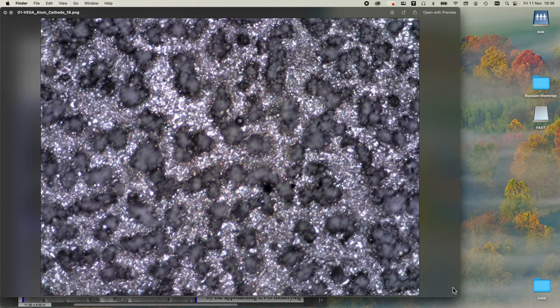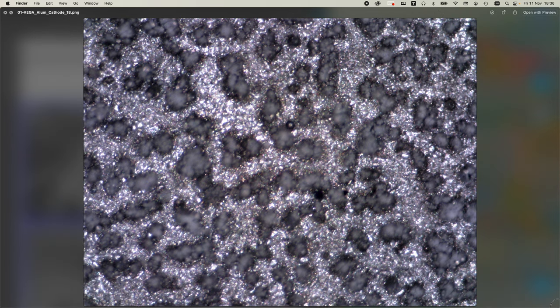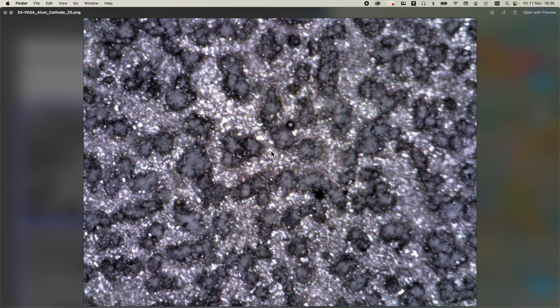Here is the cathode. What you can see is the aluminium - this slightly sparkly material - and then these out-of-focus structures. Moving the focal point towards the viewer, you can see the aluminium is now out of focus and whatever these other structures are is now more in focus. They are raised above the aluminium surface.